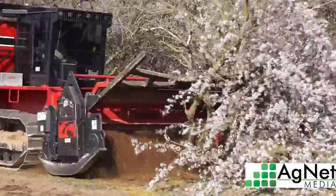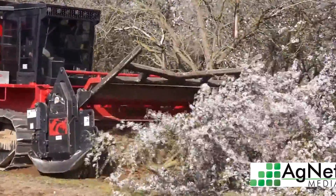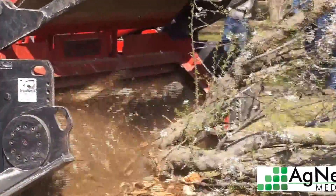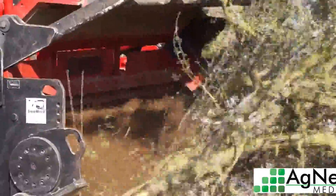But this is the first time we've had a machine like this in an almond orchard in San Joaquin Valley, and we're looking at experimenting with the possible benefits of putting all this organic matter back into our orchard soils.